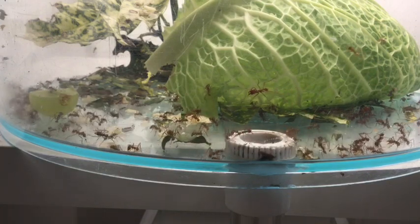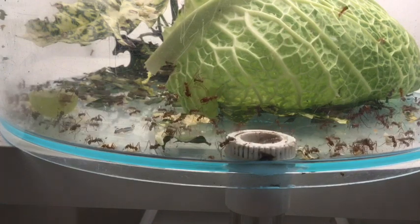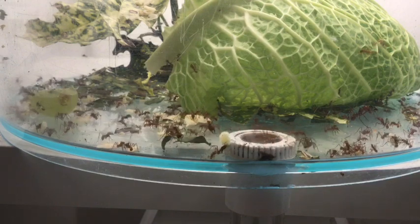They kind of sit around in little mothers' meetings. It almost looks like they're chatting. They surround and sit in a kind of circle, and it's very bizarre but quite fascinating to watch.